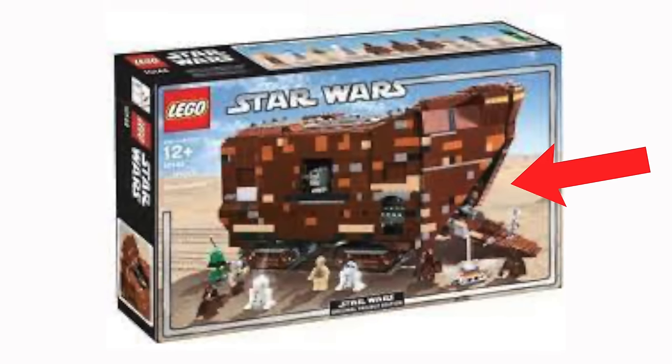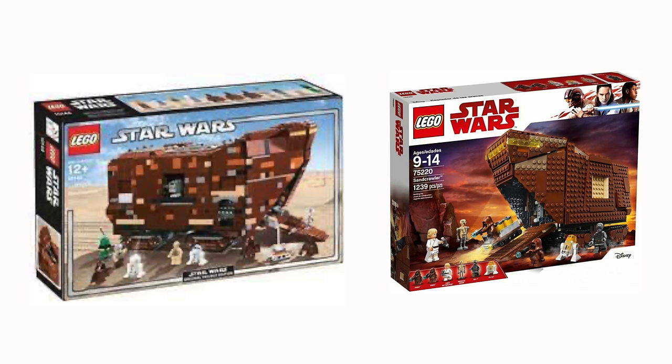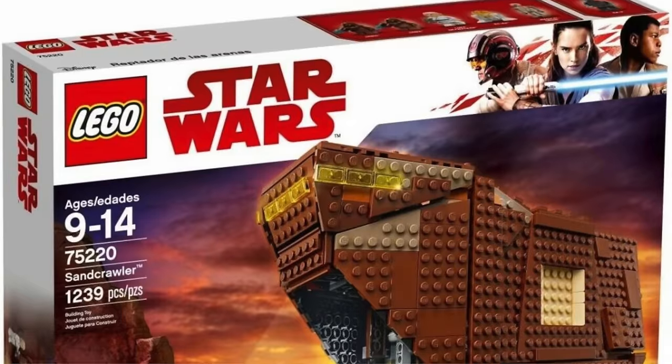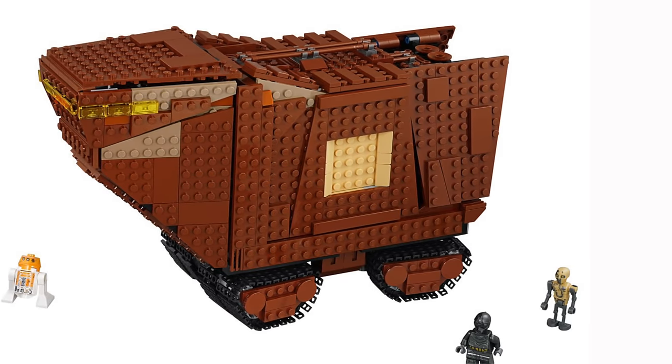The first LEGO Sandcrawler came out in 2005 and was a really solid set for the time with a lot of interior space. A UCS Sandcrawler was made in 2014, but for this video I'm just going to compare the two play scale models since the UCS version is at a much larger scale. The 2018 LEGO Sandcrawler had a similar scale to the 2005 version, but a lot of the building techniques were similar to the UCS version.